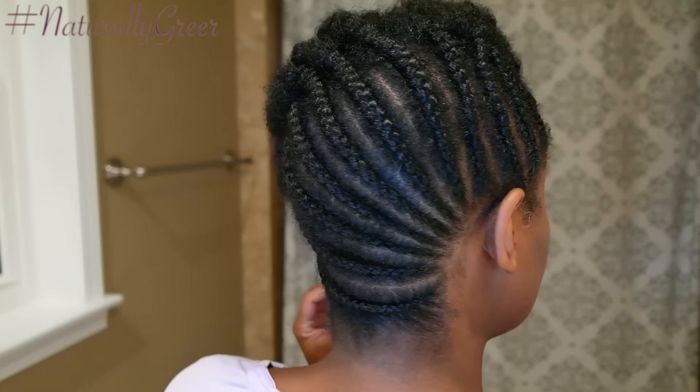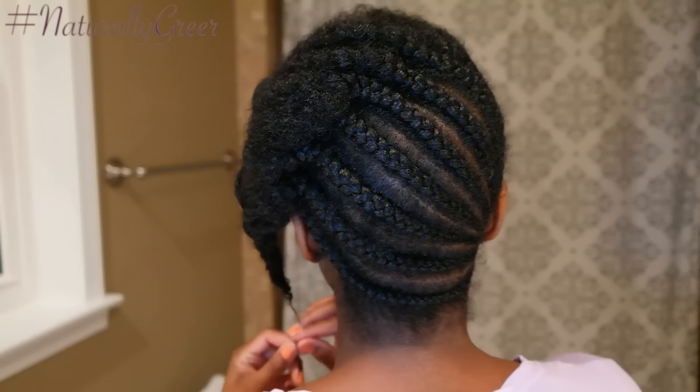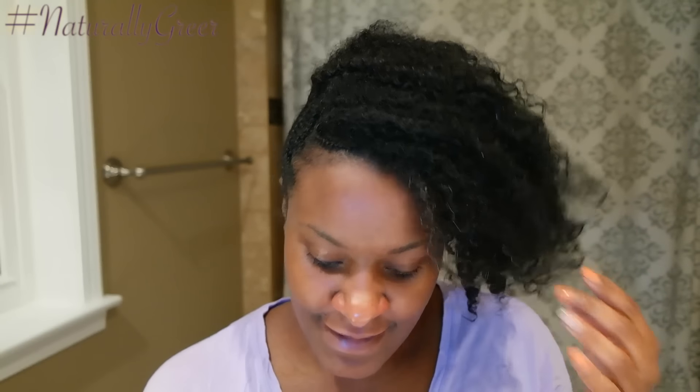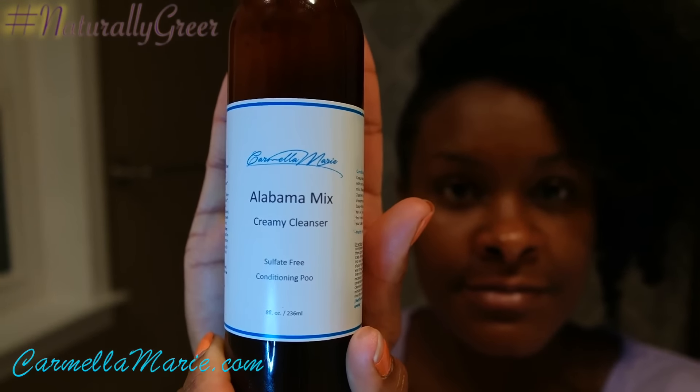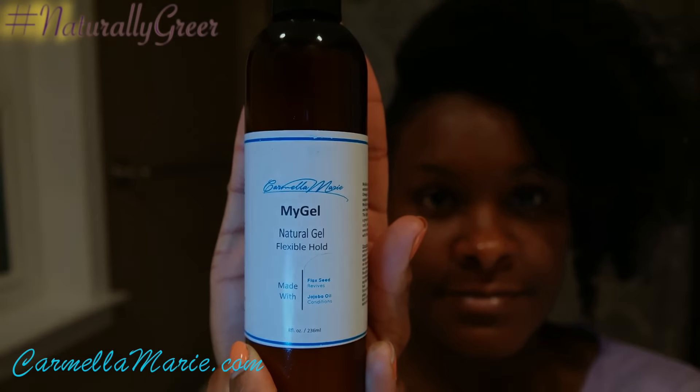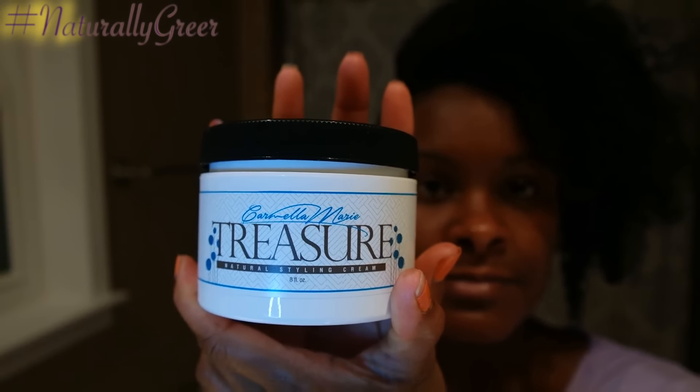A couple of months ago, I was actually cordially invited to be a part of Carmilla Marie's program where she gathered a bunch of YouTubers and bloggers to be ambassadors for her. I was chosen as one of her ambassadors, which I'm very proud of. So in this video, for this refresh of this style, I'm going to be showing you how to use some of her products to achieve this style. This is my hair freshly washed, and I achieved it by using the Alabama Mix Creamy Cleanser by Carmilla Marie. I was super surprised by how much definition I was able to get with just a cleanser. The two styling products I used were My Gel as well as Treasure, which is her natural styling cream.